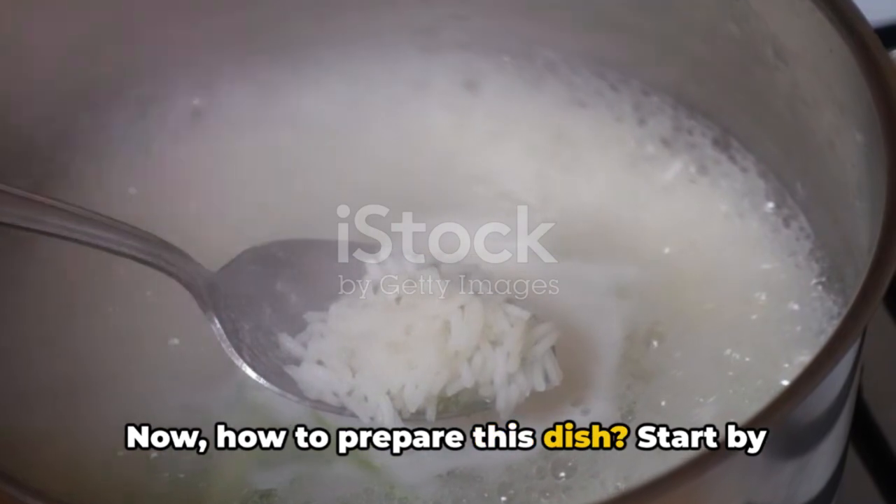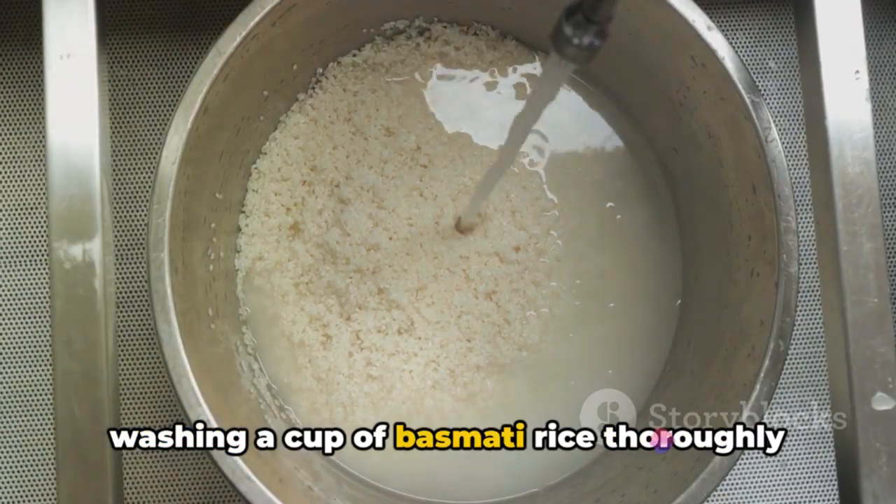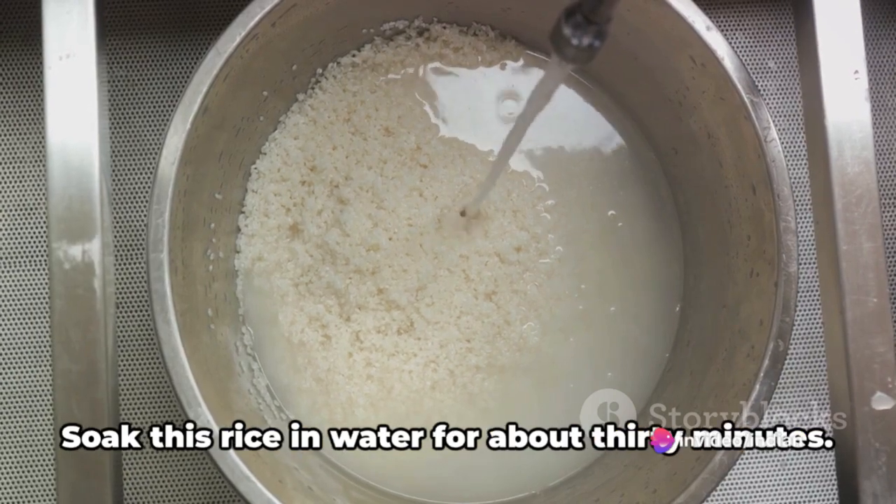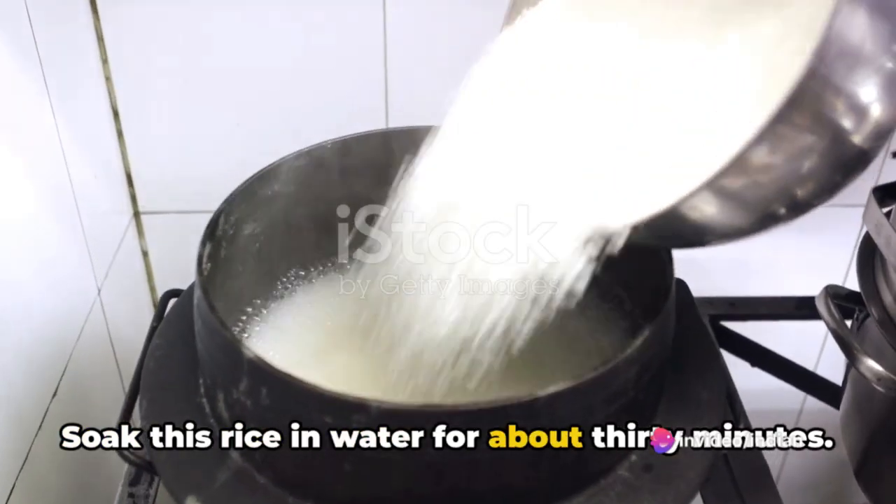To prepare this dish, start by washing a cup of basmati rice thoroughly under running water until the water runs clear. Soak this rice in water for about 30 minutes.